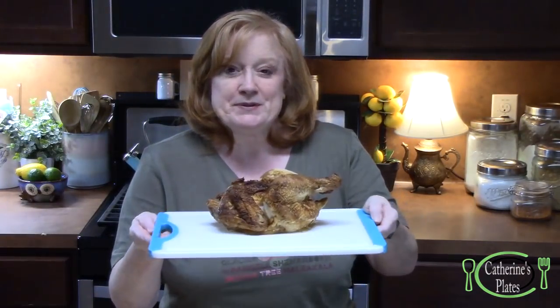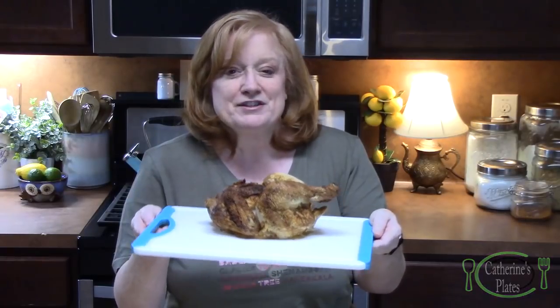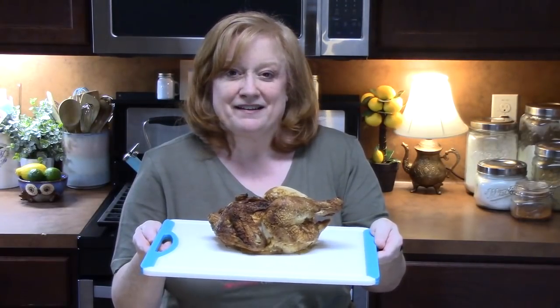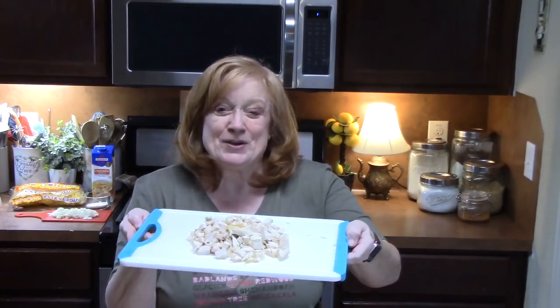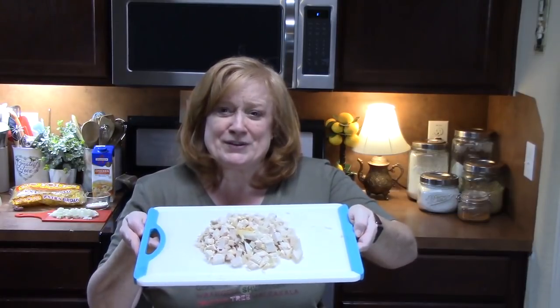The first thing we want to do is prepare our rotisserie chicken. We're going to cut it up into bite-sized pieces and set that aside. Hopefully I have two cups of chopped cooked chicken. Now if you don't have a rotisserie chicken and you've got chicken in your refrigerator, you can bake it in the oven, broil it, or boil it — it doesn't matter. As long as you have two cups of fully cooked chicken. I do have a recipe for baked chicken and I will link it down below.